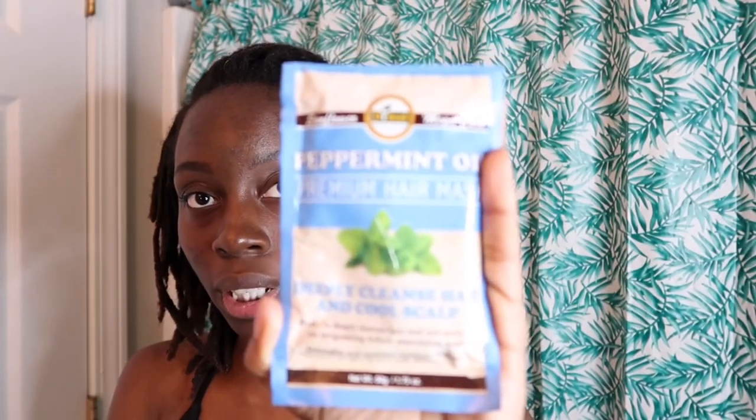As you can tell by the title, today's video will be a lock pamper routine — how you treat your locks, how you reward them, how you clean them, how you wash them, how you nourish them, how you keep them healthy. We're gonna wash our hair and then do a peppermint oil hair mask. We'll be washing with something I've never used before: Dr. Bronner's 18-in-1 Hemp Peppermint Pure Castile Soap.